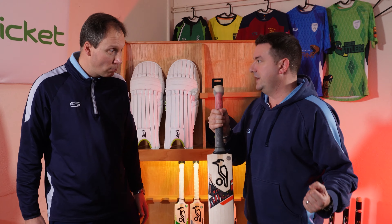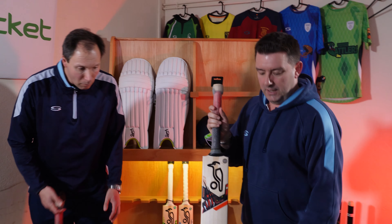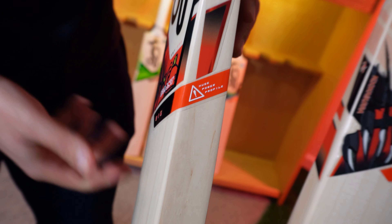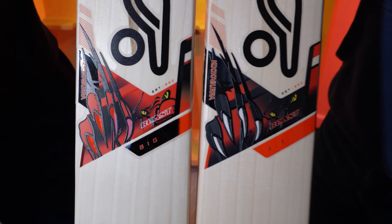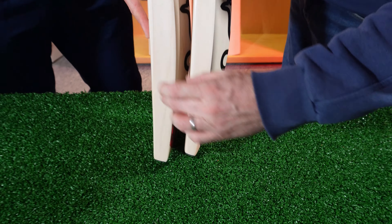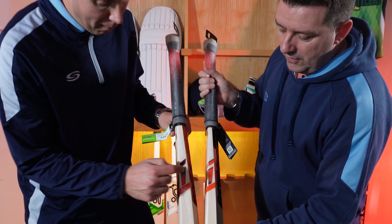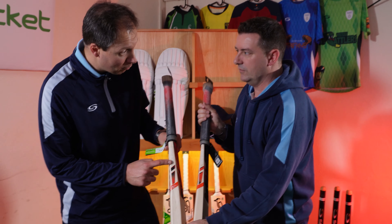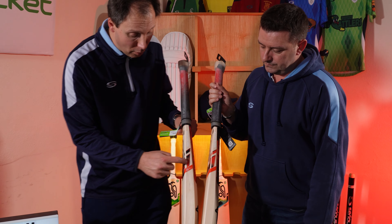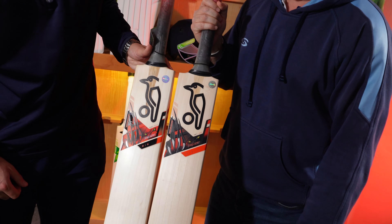For those that want something a bit bigger and chunkier — you talked about the front row forward — the big version of the beast, which we do have here, is going to give you just a lot more wood. Big red warning sign: you're going to need your big muscles. Same profile, just more wood in the bat — you can see that in the edges. Those edges are just that bit thicker than the standard, and that's really where you want it, so you're going to get even more value if you can pick it up and control it. The reds and blacks are switched around to differentiate it, which is a nice little touch.